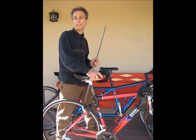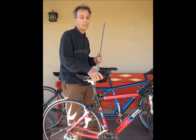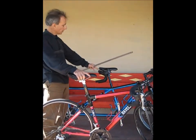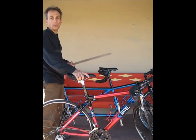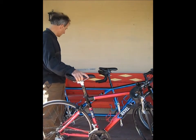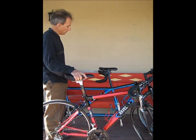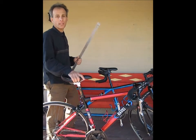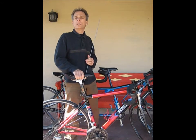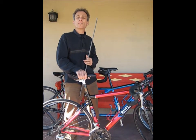You want to do the same thing for the stoker — measure what the stoker is used to as far as seat height, reach, and offset. In this case, my stoker usually has handlebars about an inch lower than the seat on their road bike. But on the tandem, for comfort reasons, we've got the handlebars about an inch above the seat. You have to find out what's going to work and be comfortable.